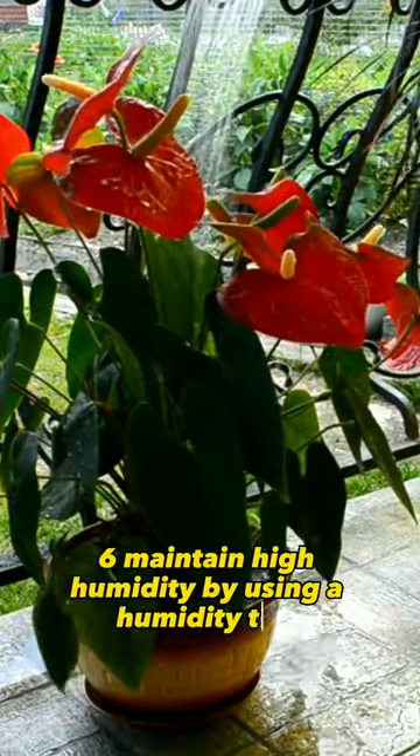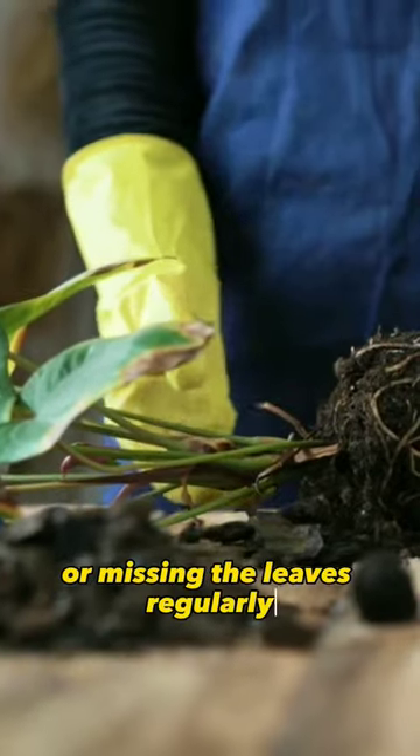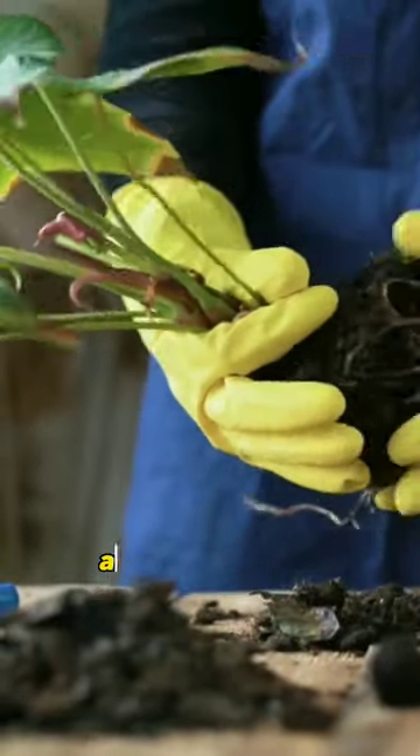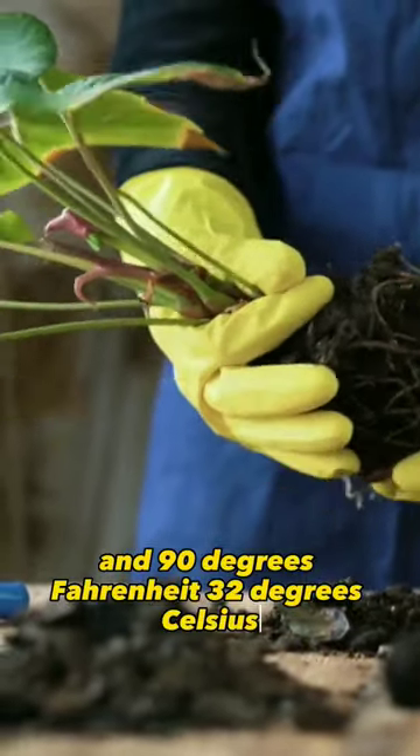6. Maintain high humidity by using a humidity tray or misting the leaves regularly. 7. Keep the temperature between 60 degrees Fahrenheit (15 degrees Celsius) and 90 degrees Fahrenheit (32 degrees Celsius).